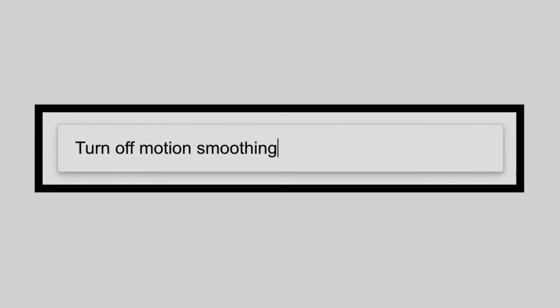Meanwhile, a quick internet search should provide you with step-by-step instructions on how to quickly disable the feature so that you can enjoy the movie you're about to see exactly as the filmmakers intended. On behalf of everyone who worked so hard to bring you the very best motion picture experience, thank you very much for listening. Enjoy.